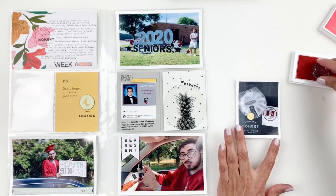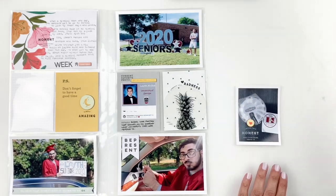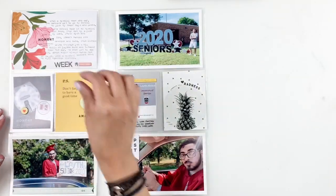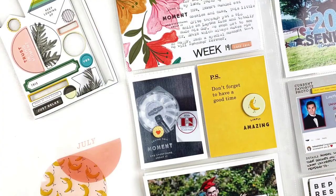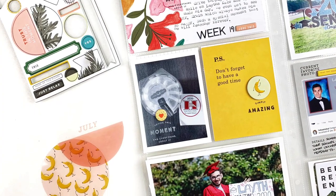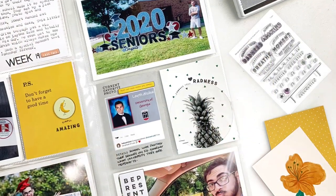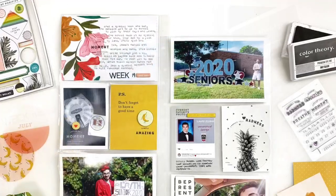So easy, so beautiful. I love this kit so so much. Don't forget today is release day at Studio Calico and if you want this kit I have it linked down in the description box for you. I hope you enjoyed watching this video — if you did please give me a thumbs up, and if you are new to my channel please consider subscribing. I hope to see you guys very soon. Bye!